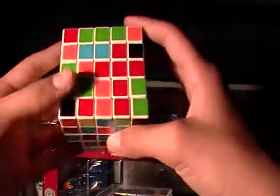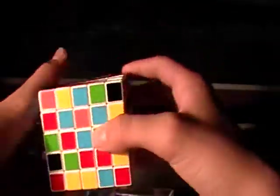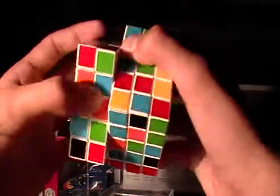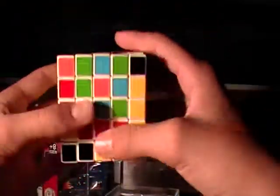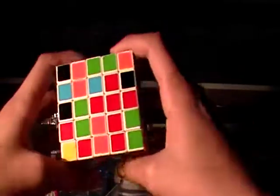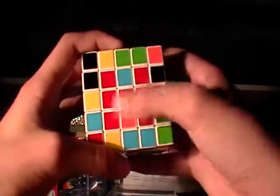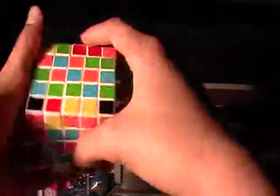Now you find another red corner piece — it's right there. Since there are no bars in the way, as you can see, you can just move it down until it's right there. Then you have a complete bar; you didn't mess anything up. Move it to the side, move it up. And there, you have two complete bars, and you just need to fix the middle.